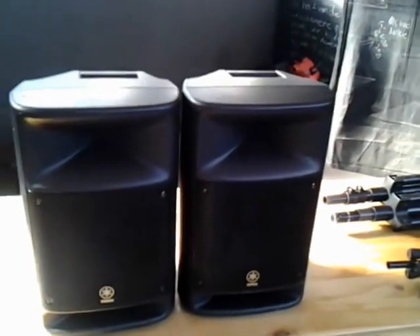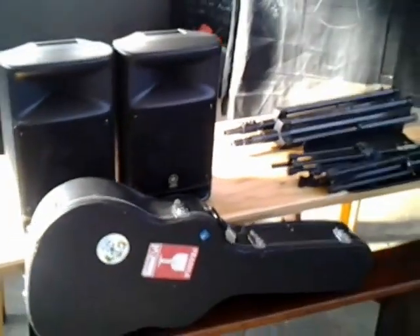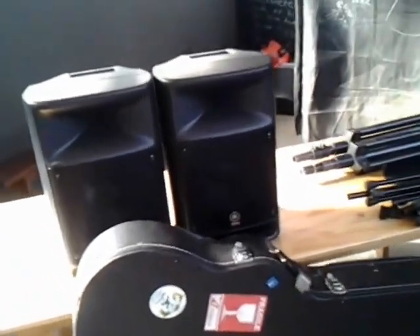As you can see, it's nice, neat speakers — very small. Just to give you a comparison, here's my guitar box with my Yamaha guitar inside. So they're really, really small. They're about the size of a small suitcase. They fit into my sedan — any basic sedan, really small car. They fit perfectly.